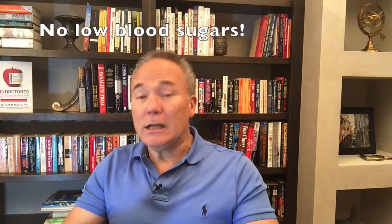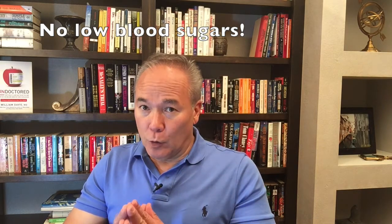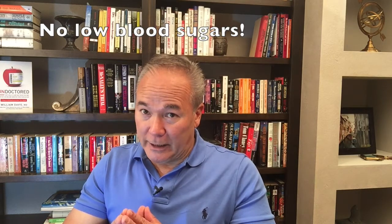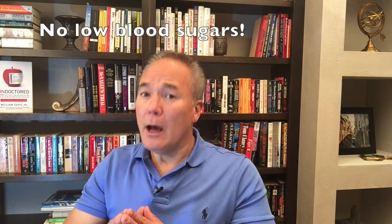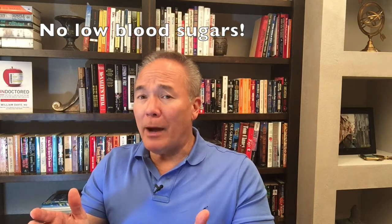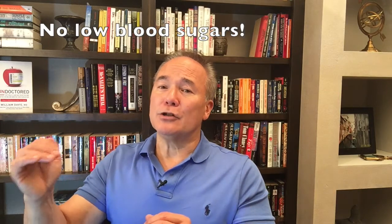If you are on insulin or oral diabetes medications — especially glipizide, glyburide, or glimepiride — you can have low blood sugars. We do not want any blood sugars below 100, at least at the start. You're going to have to work with a healthcare provider who understands what you're trying to do; most do not, unfortunately. Low blood sugars can be acutely dangerous. High blood sugars, provided they're over 200 milligrams or so, are okay — I allow my patients to have higher blood sugars because it gives a margin of safety in case blood sugar is dropping quickly.